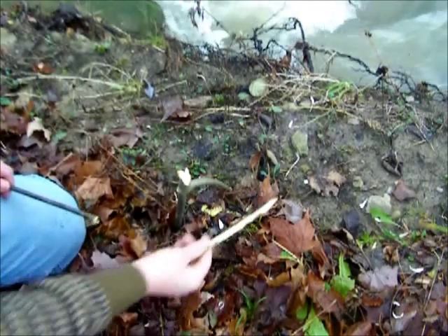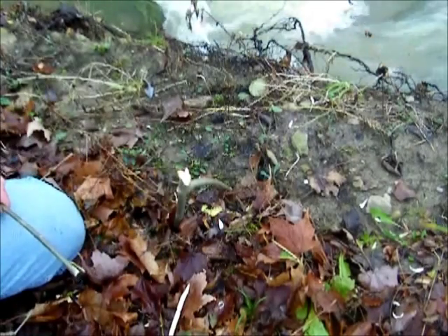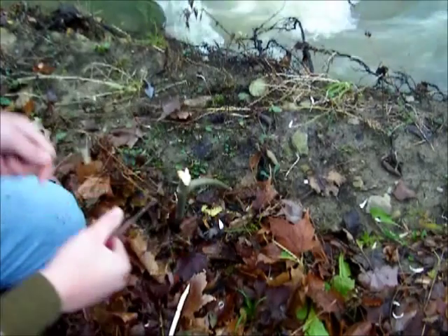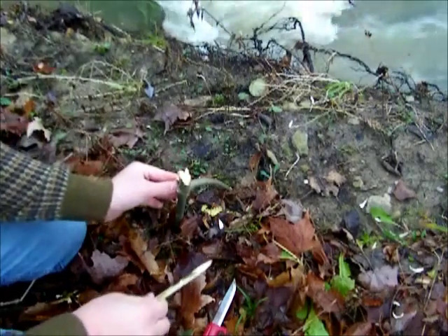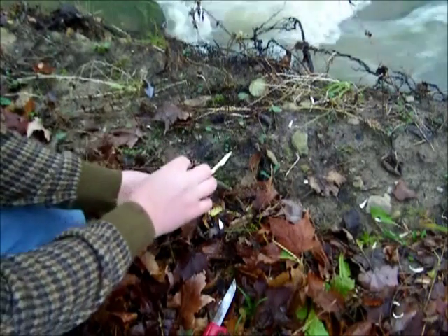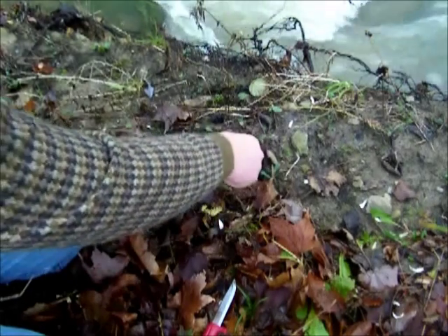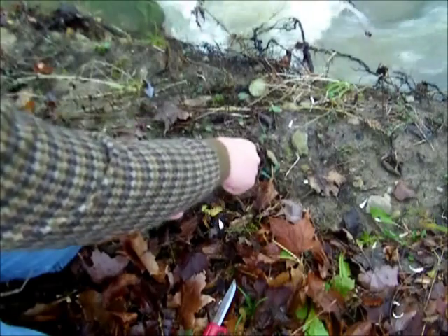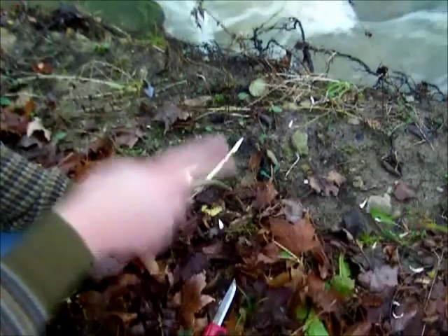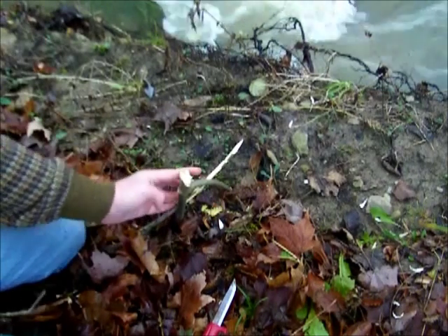Now you just need your small toggle stick, which can be about this long, and then your bait stick that the fish would pull to set off the trap. You just tie a string from here to the sapling and your trap is set — besides adding the hook and line.